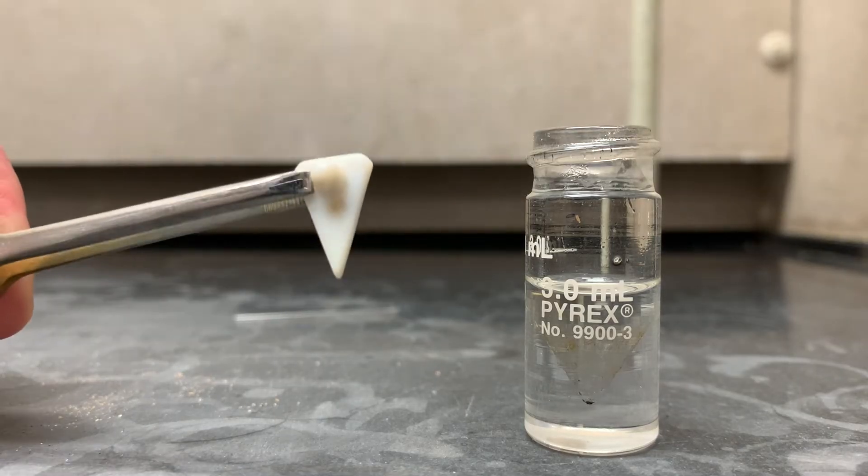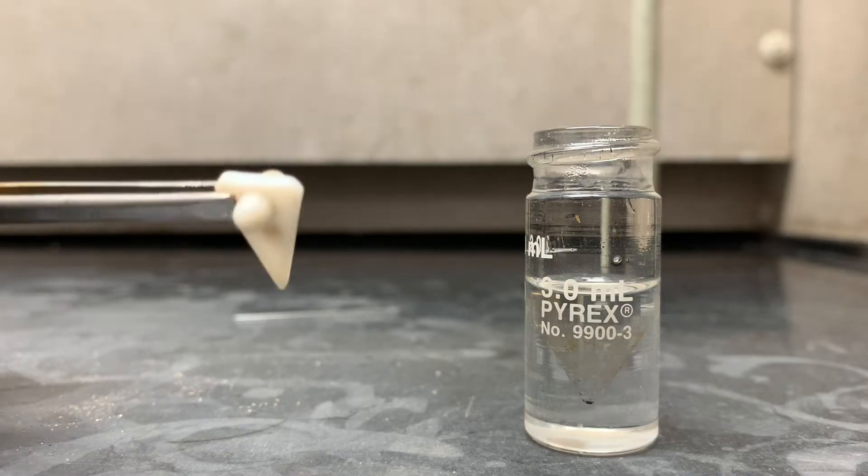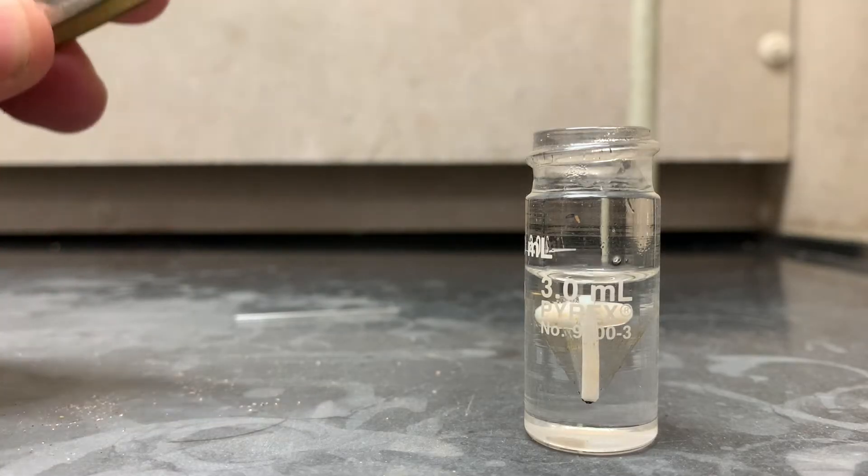You will also need a spin vane — you can use a boiling chip, but spin vanes are usually better. Make sure that when you put it in, it is point down; otherwise it will not stir properly.